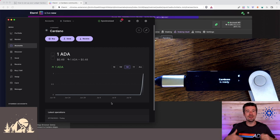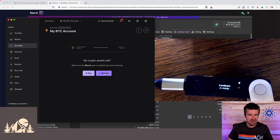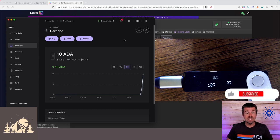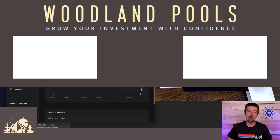Once your test transaction comes through successfully, go ahead and send the balance of your funds. Our funds have arrived — I can see I now have 10 ADA on my Cardano wallet. My Bitcoin wallet is still empty; to send Bitcoin over I'll go through the same process: click Receive, get my Bitcoin address, send a test transaction, then send the balance. If you're using Cardano and want to do staking or delegating to your preferred stake pool, you'll probably need a third-party wallet — we'll cover that in our next video. Congratulations — you are now fully in charge of your own private keys. Your keys, your coins!